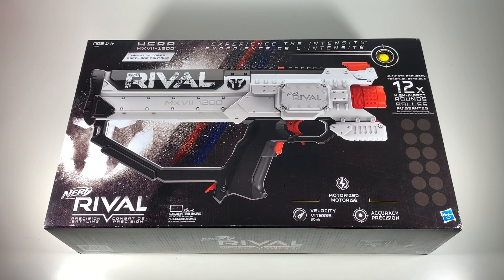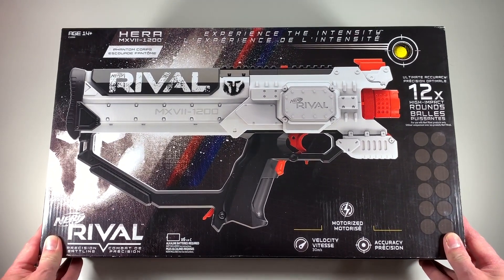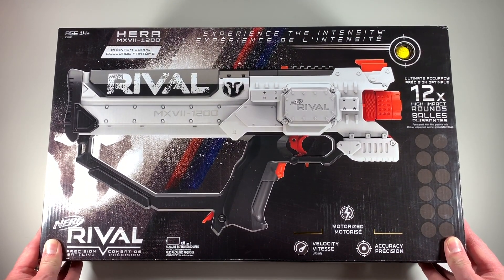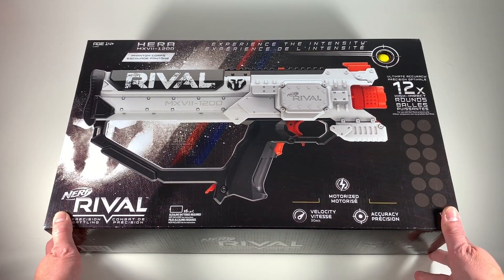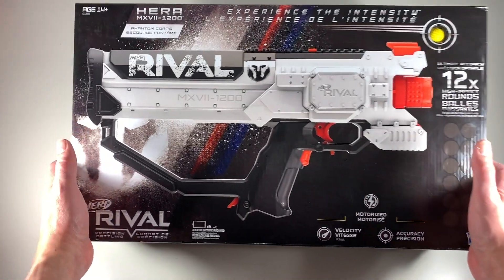Hi everyone, welcome back to my channel. Bringing you another unboxing — this time the Nerf Rival Hera. Shout out to CJ Nerf, a fellow YouTuber who makes awesome YouTube videos and reviews on Nerf blasters. He recommended me this blaster.